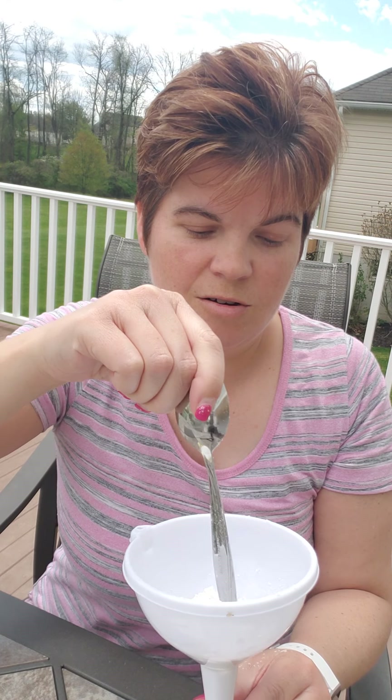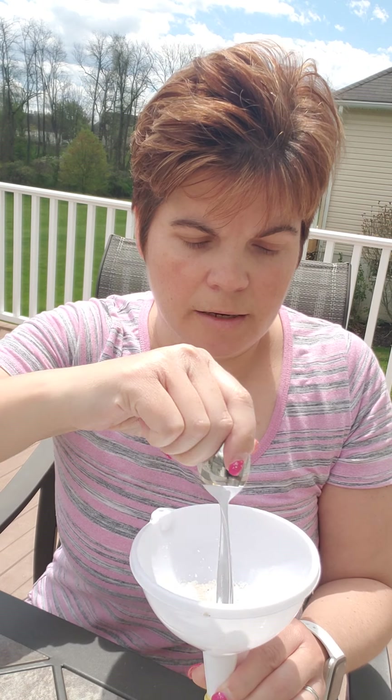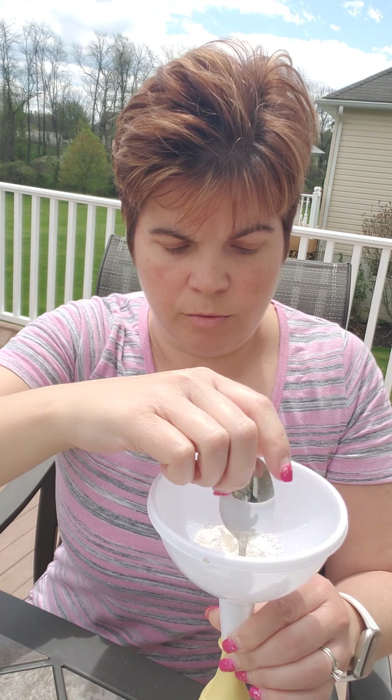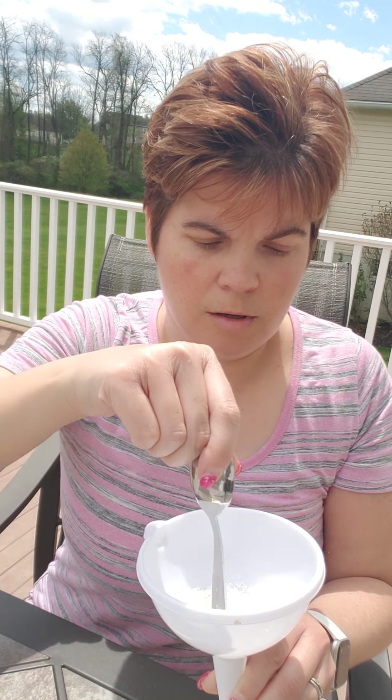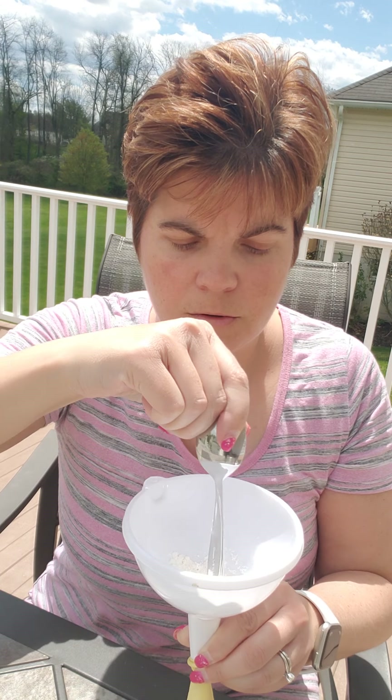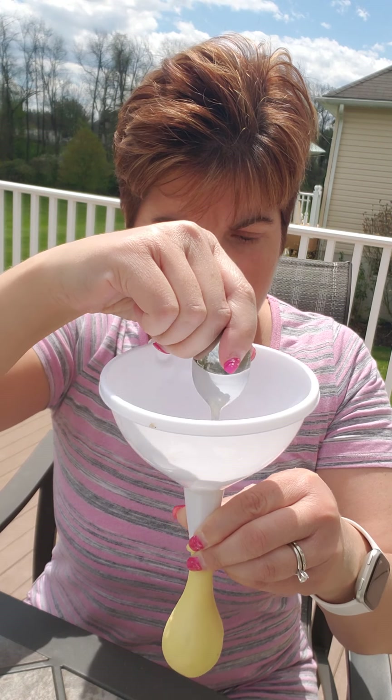That's another reason why we are outside — because if you make a mess, it's all good. You want to keep filling this up. Once it's all done, you want to have an adult help you tie the knot on the balloon. Just keep shoving the flour into the base of the balloon, and it's filling up.